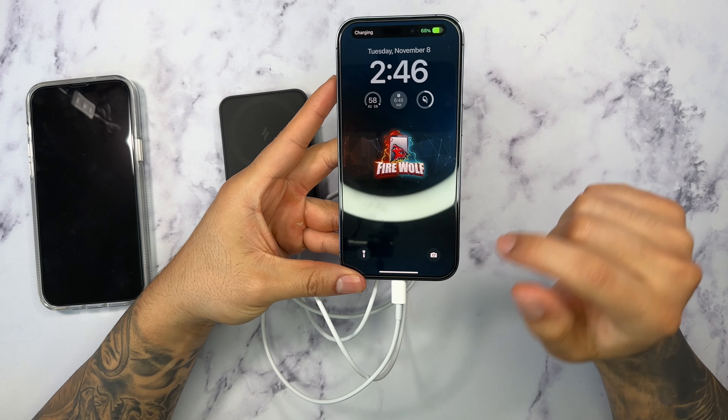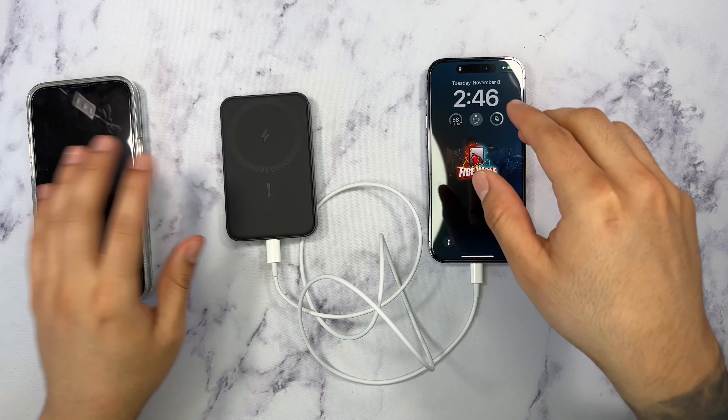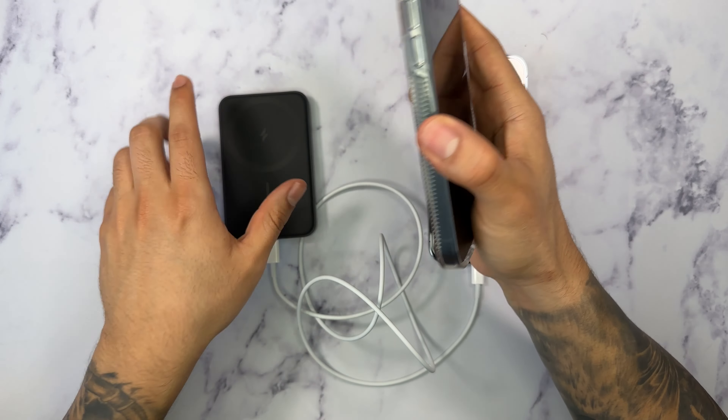You can kind of see here where the case still holds on very strong — nice, strong magnet. As you can see, it folds.